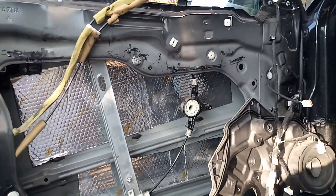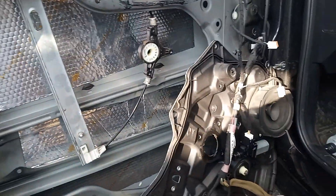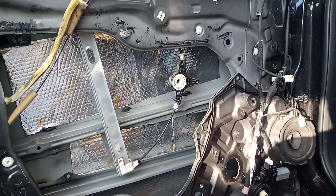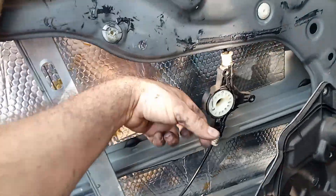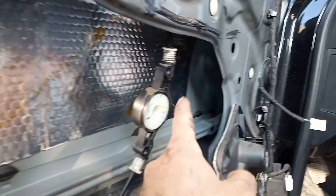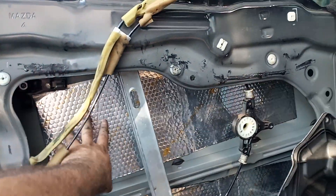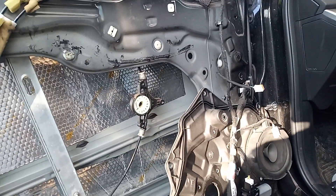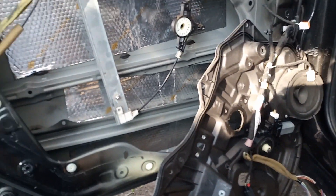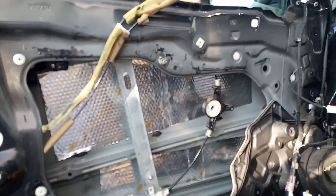Since this is gonna have to come apart again for speakers or whatever else, at least now that's done. It doesn't sound completely hollow like it was, so that's gonna help. I did put the bottom two pieces further in towards the speaker; the top one I did not. I just tried to get most of the panel covered. Now I just gotta put everything back together.